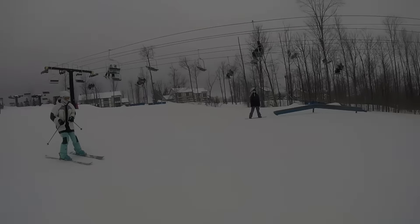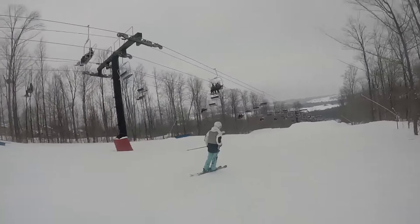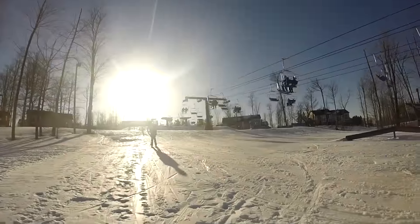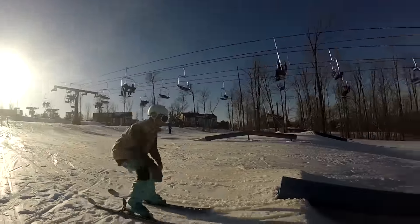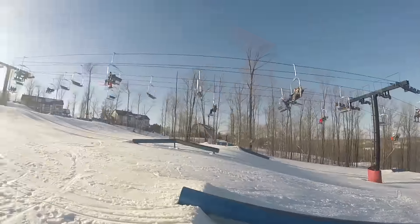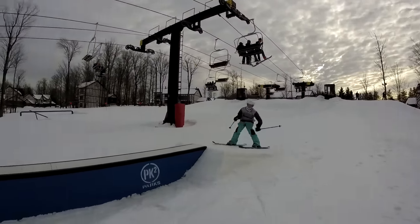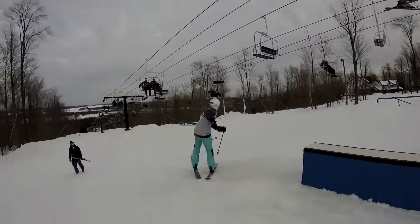Yo, what's going on guys? It's Josh here from the Bag of Tricks. Welcome back to another video. Today's not really a trick tip, but it is a video meant to help beginner park riders hopefully get better at what they do — ride parks. Today we're going to be talking about why beginner park riders should not use poles when they first start riding park.